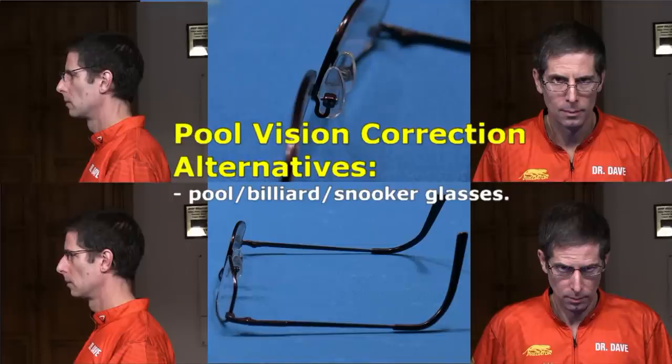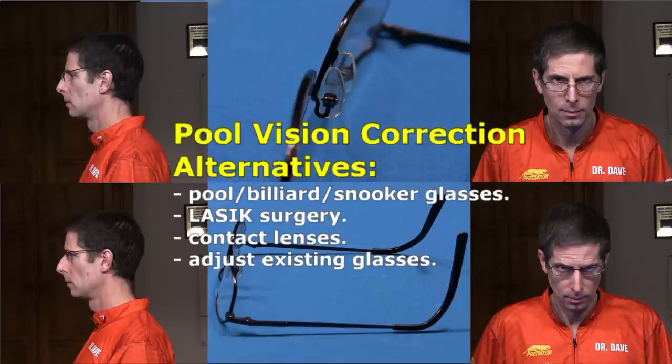Other options include getting LASIK surgery to correct your vision, wearing contact lenses, or having your existing eyeglasses adjusted to make them more effective at the pool table.